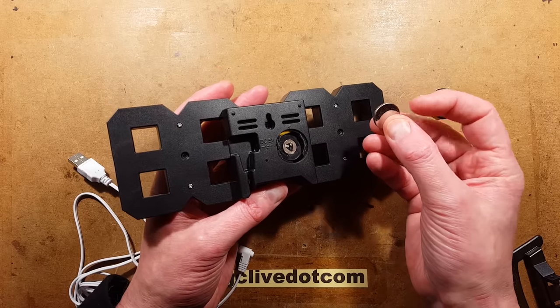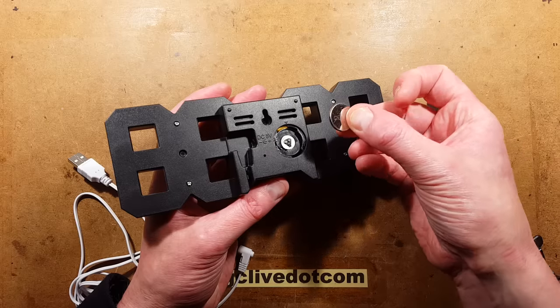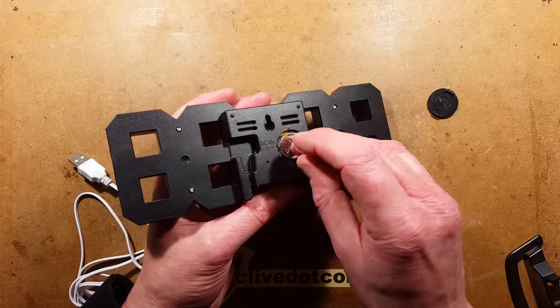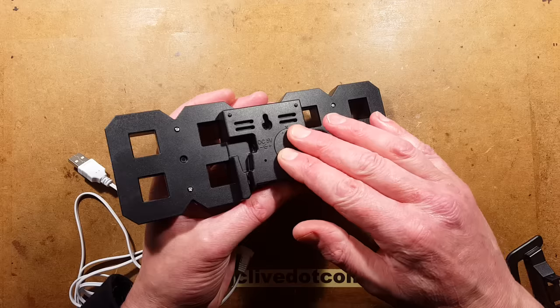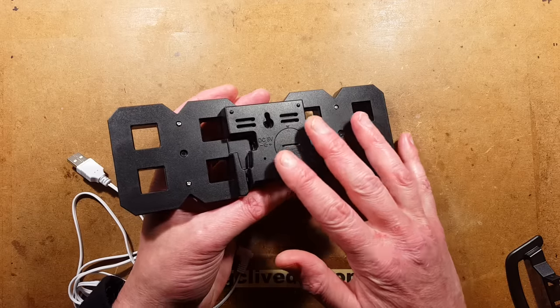The lithium cell is a 2032 type. You put it in from the right-hand side with the printed side — the engraved side — pointing upward, just hook it under the lip and insert it, then pop the cover back on and turn it clockwise to lock it back in place. That now has backup for the timekeeping.